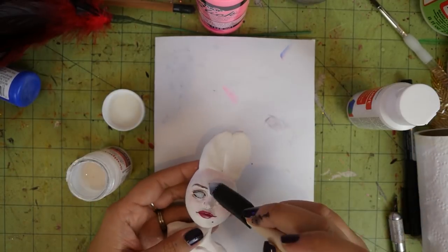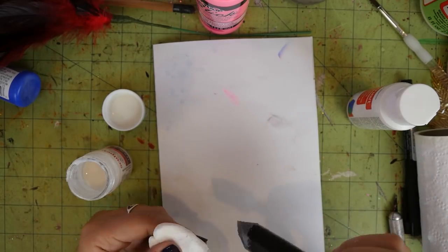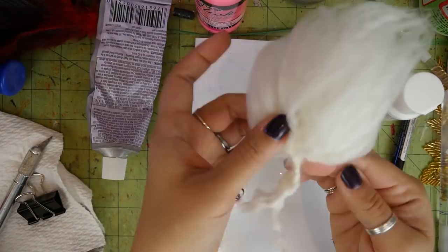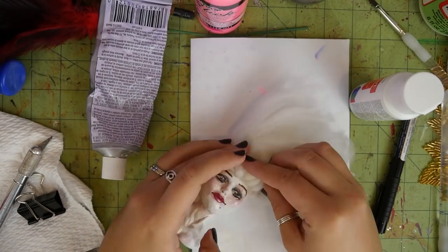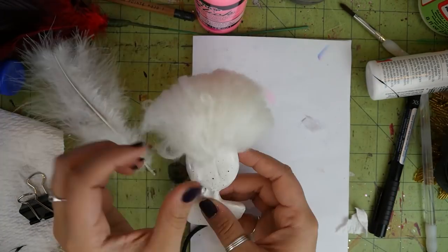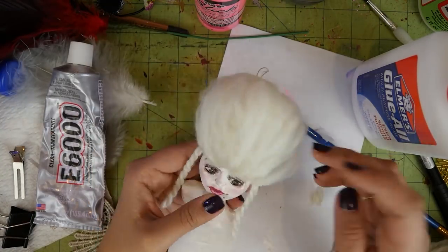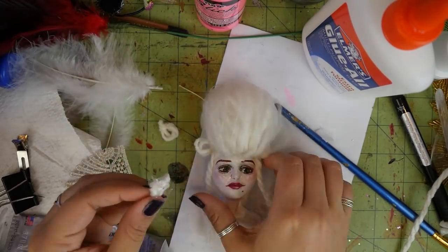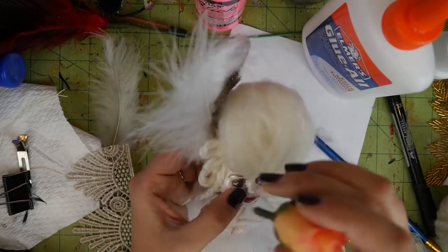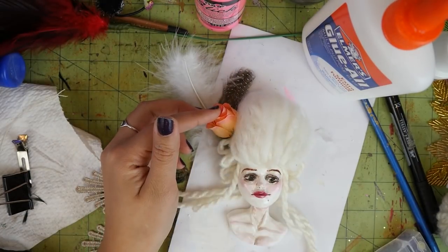And then I sealed it with this Sculpey glaze stuff. Then I did the wig. For the big section of it, I tied some yarn together and then brushed it out so that it kind of separates the strands of yarn and makes it look more hair-like. I glued that on to the bunny ear things and then I glued on some pieces to look like there was hair cascading on either side of her face. And then I made some that looked like curls on the side of her head. I started adding random decorative pieces into her hair and then my camera died, so I ended up decorating her the rest of the way off-camera.